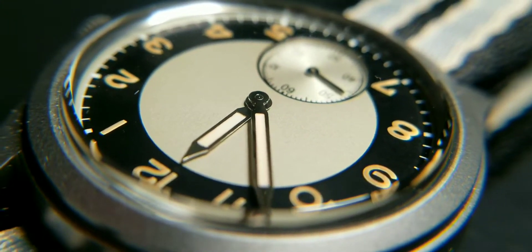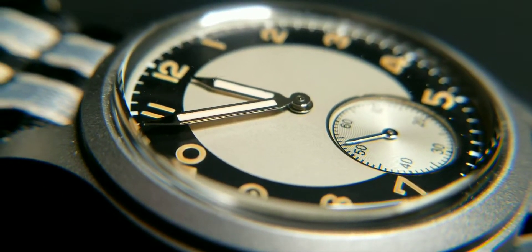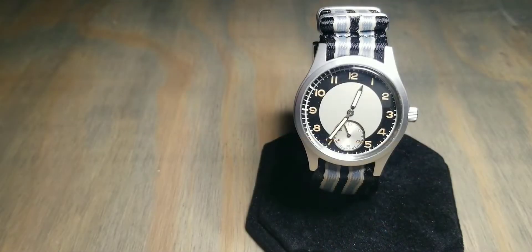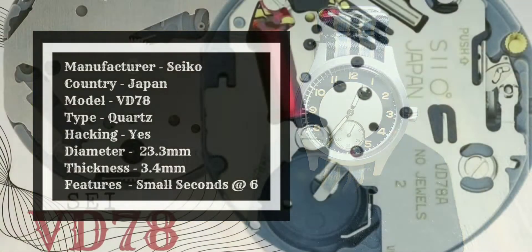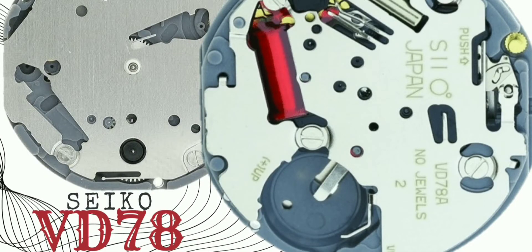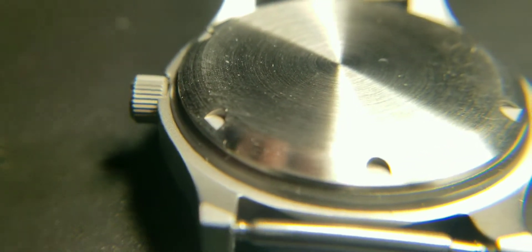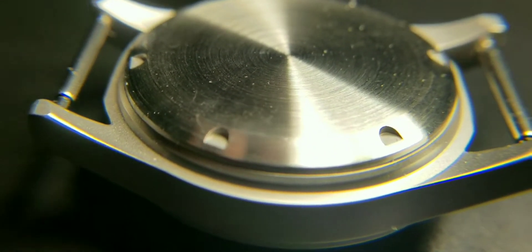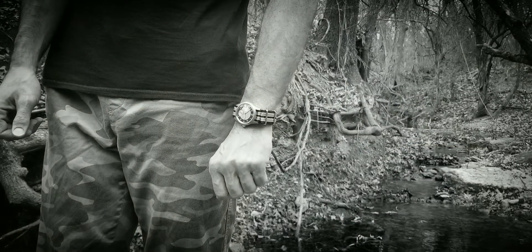The crown is a screw-down crown. Features of this watch include a small seconds at the six o'clock position. Now for movement details: the brand is Seiko, the origin is Japan, the type is quartz. The movement hands are located at the six o'clock position. The thickness is 3.4 millimeters, the diameter is 23.3 millimeters, and there is hacking.